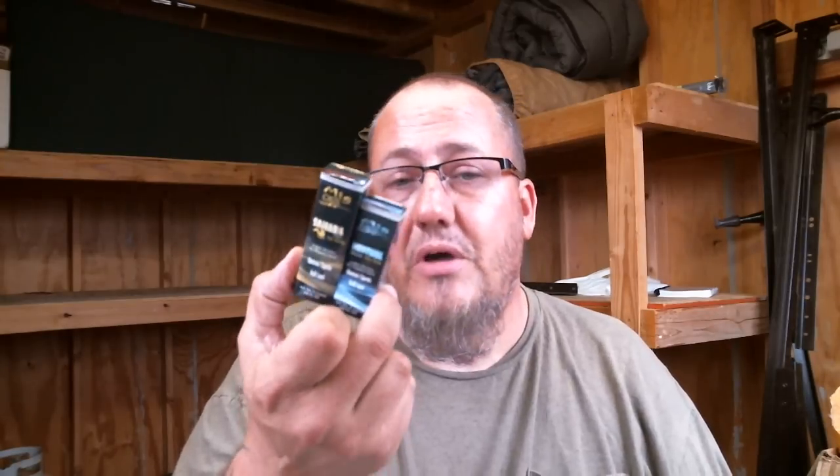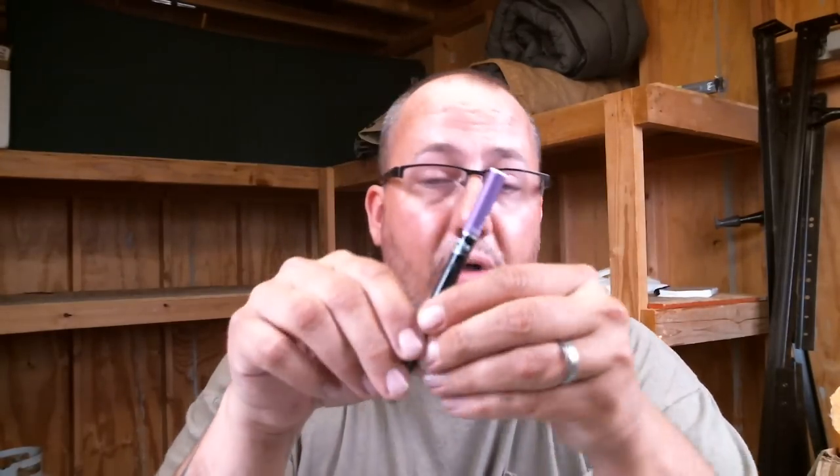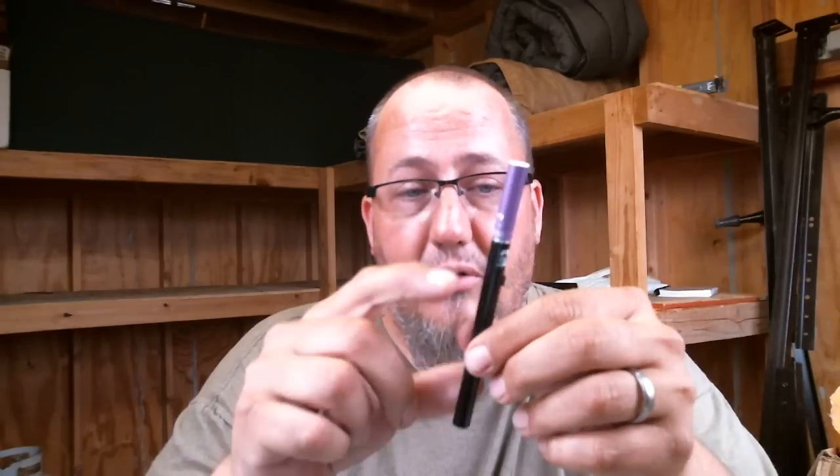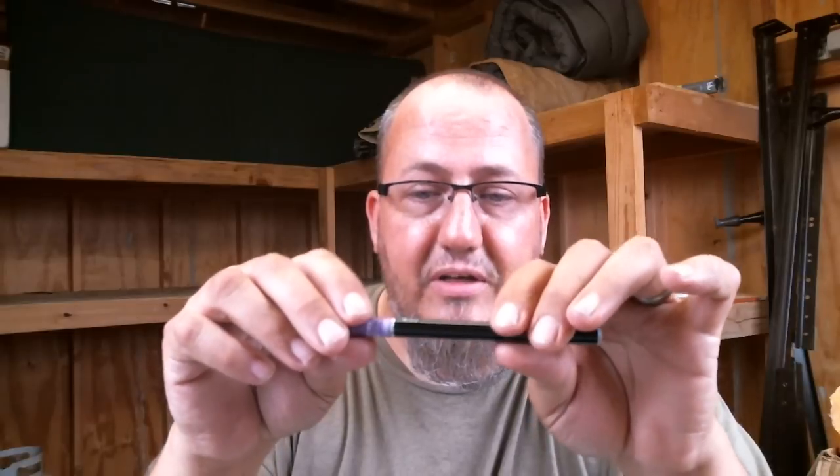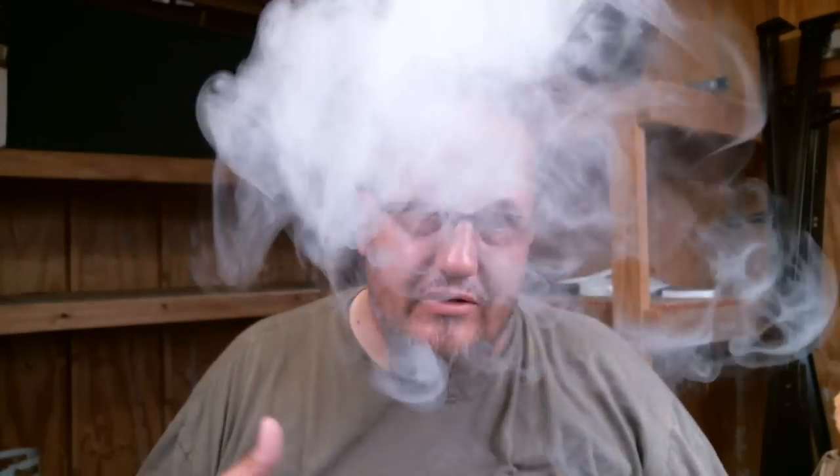One thing I will say about cigalikes like this — these are a little more discreet than a lot of the other ones. The button — I can see how that could fire in your pocket pretty easily. But with the cigalikes you can be discreet sometimes. Maybe if you're at work or in a library or somewhere you don't want to be pulling out your SVD and going to town on it — that's a little obvious to what you're doing. Sometimes you just want to be a little more discreet.